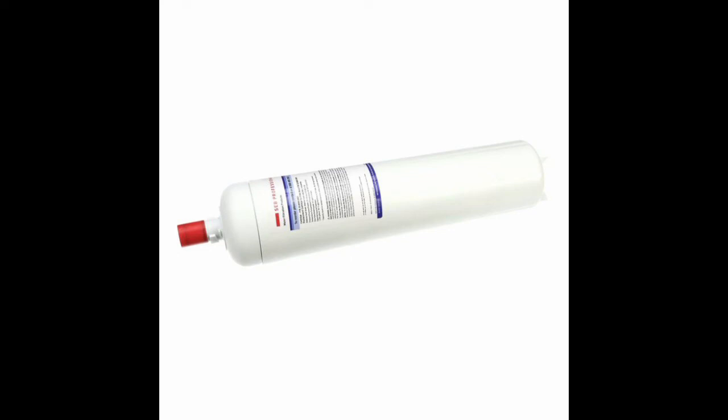Once again, be aware that to properly protect your valuable equipment from scale and harmful build-up, it is a must to diligently change your water filter when required and to properly install and set up the new filter. For instructions on how to change the Sharer SEB water filter, please click the link above or navigate to the video page on our website.